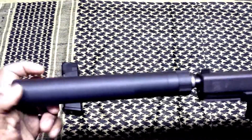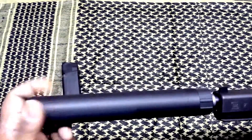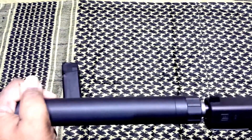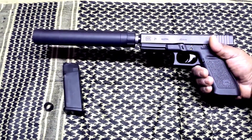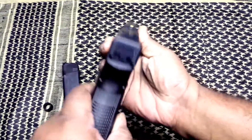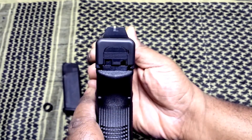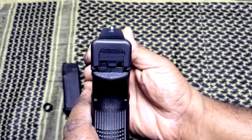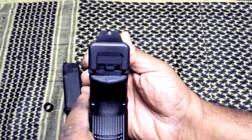The thread goes in the opposite direction — left hand. And that's the complete package: a 45 ACP Glock 21 short frame with the threaded barrel, high sights, and the AAC Tyrant 45. If you look down the sight picture, the sights just clear the suppressor — it's a great setup.